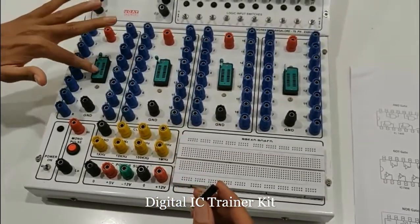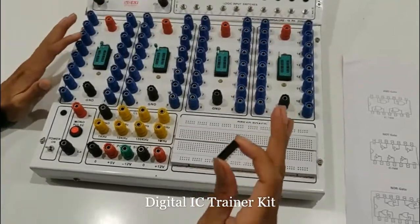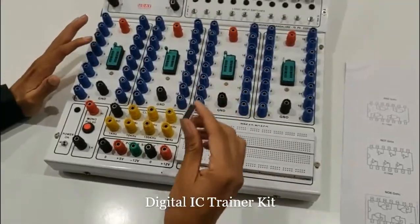Depending upon the complexity of the circuit, you can connect one, two, three, four — we have four IC holders, like placeholders for ICs.